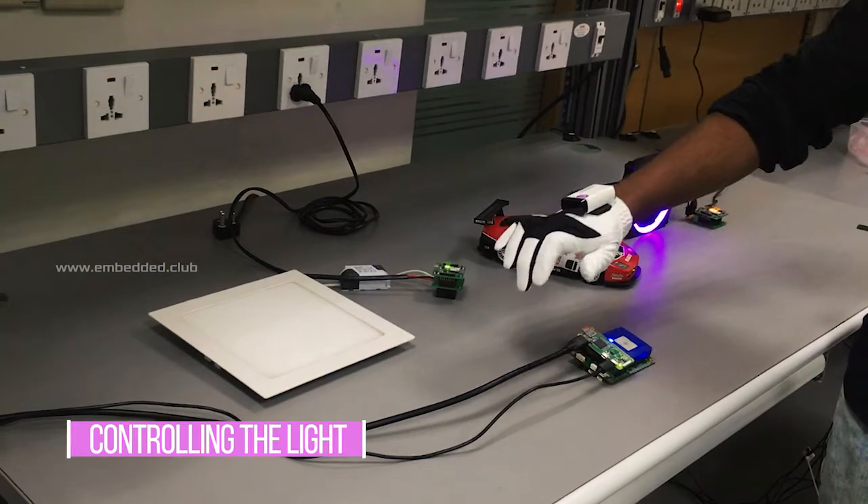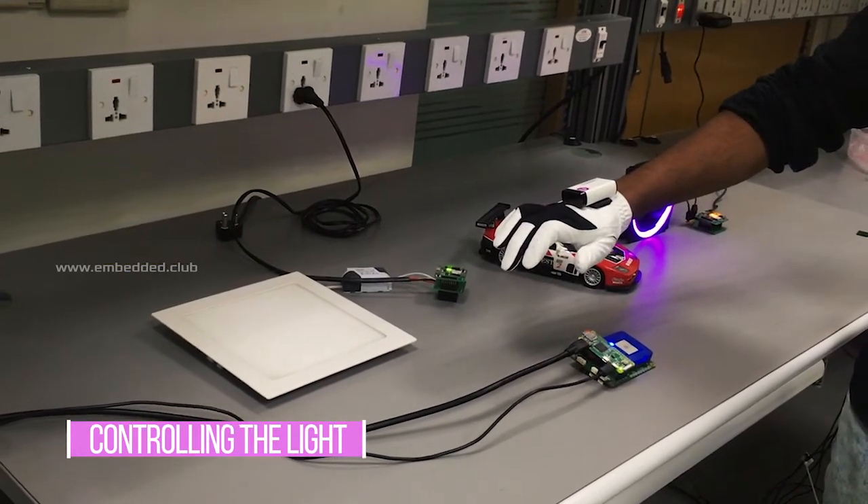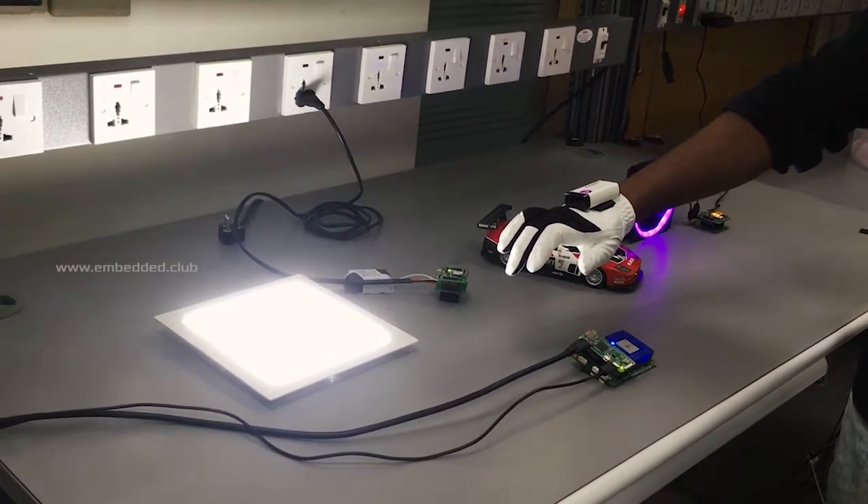Now controlling the lights by circular motion — clockwise to turn on and anti-clockwise to turn off.